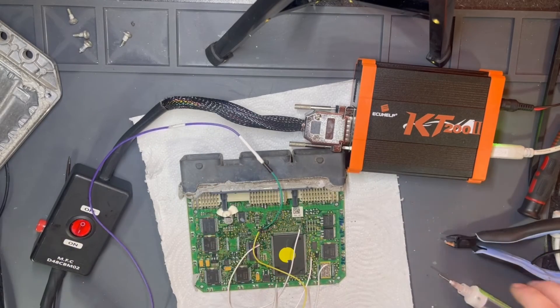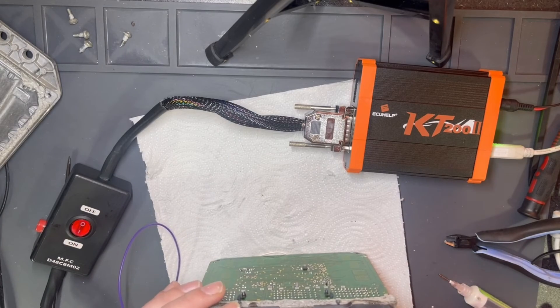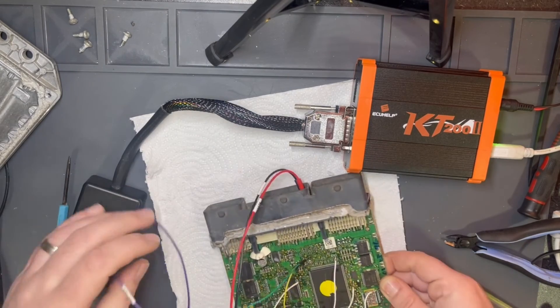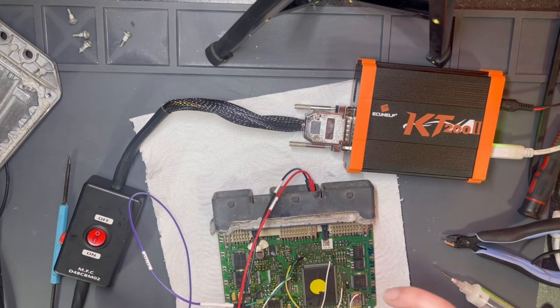Let's connect according to our requirements. I will need the full white cable, and the white with a red line going here, and I will use the purple cable going here. I also need to provide back power to the ECU. Everything seems to be connected and jumpers made accordingly.